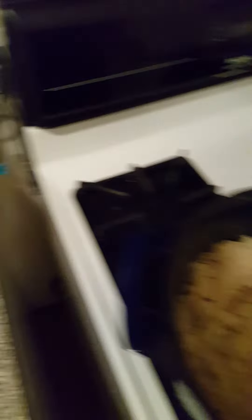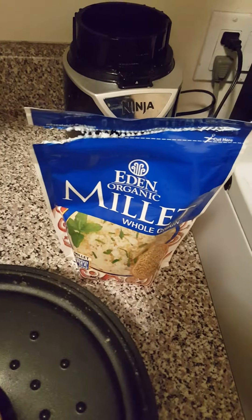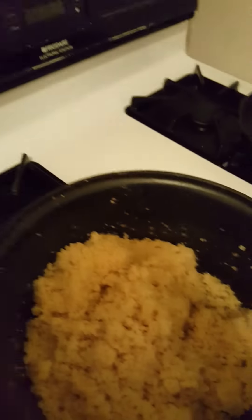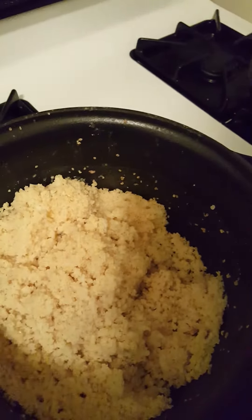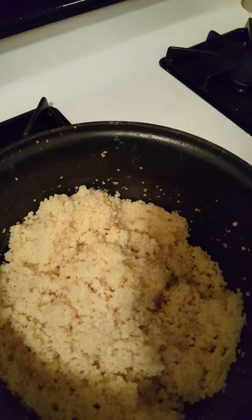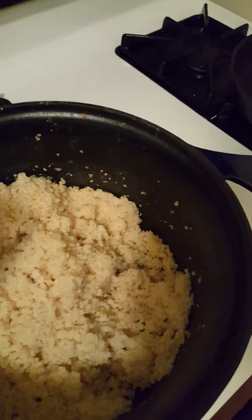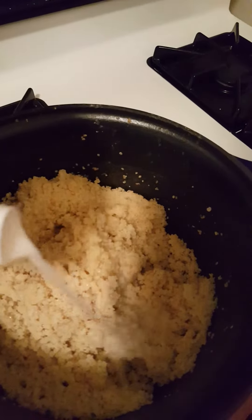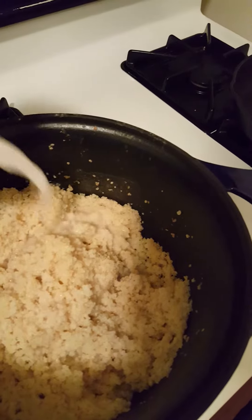I want to show you the millet that I use. This is Eden Organic, and it's kind of similar to quinoa, but it also has the consistency of cooked grits. So I'm making something that I like to eat in the morning, which is like a porridge.